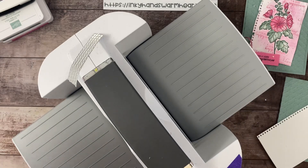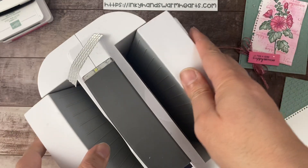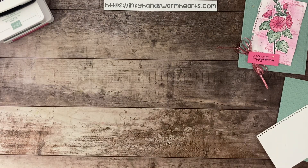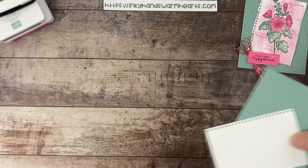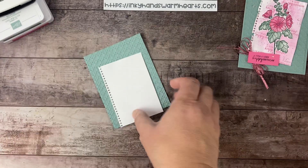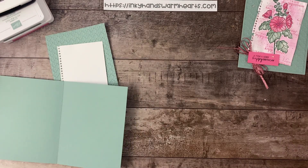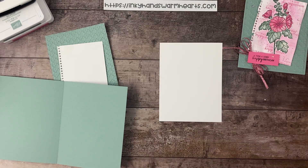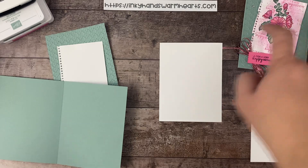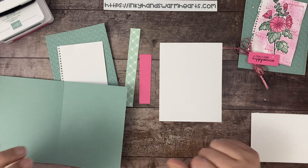Let's get all these plates and the machine out of the way temporarily — we need a crafting area. So here's where we're at with dimensions: we have an eight-and-a-half by five-and-a-half inch piece of Soft Succulent scored at four-and-a-quarter for the card base. For the inside, five-and-a-quarter by four inches of Basic White. And I'll give you all the dimensions as we go.